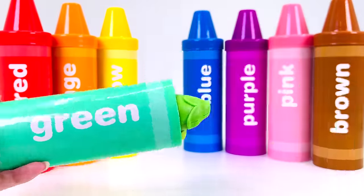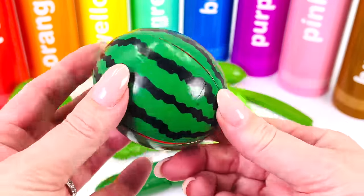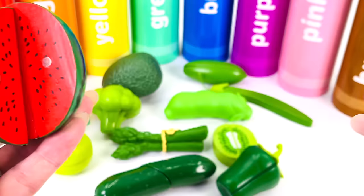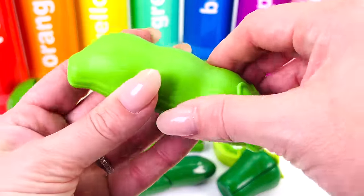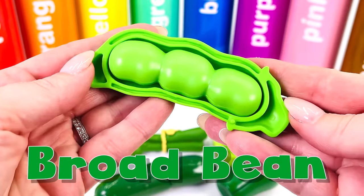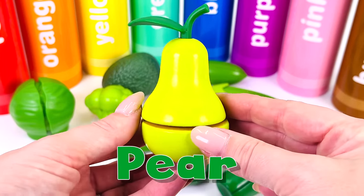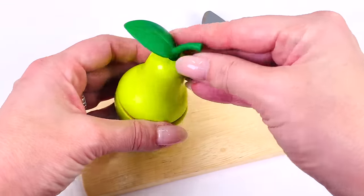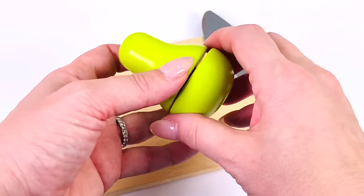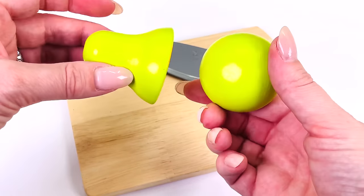I wonder what's inside the green crayon — let's open it. Wow, there are so many green fruits and vegetables. This one's green on the outside — it's a watermelon. Watermelons are red on the inside. What's this green vegetable? Let's open it up — there are beans inside. They're broad beans. What shall we choose next? How about this — it's a pear. Pears have an unusual shape — they're like a teardrop. I'll just take the stalk off and cut a slice. Pears can be used in all different things like pies, jellies, jams, and juice.